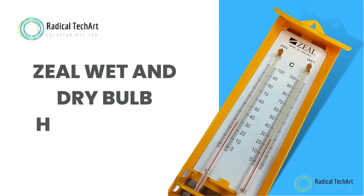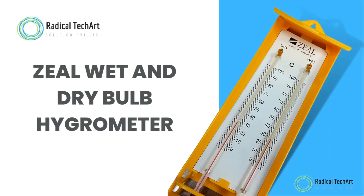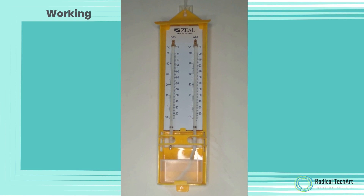Today we are going to discuss the wet and dry bulb hygrometer. To measure humidity using a wet and dry bulb thermometer, also known as a psychrometer, you will need to measure the temperature of two thermometers — one with a dry bulb and one with a wet bulb.